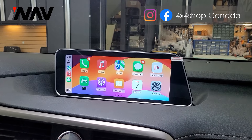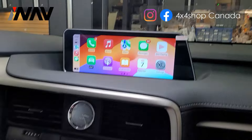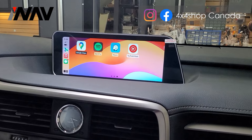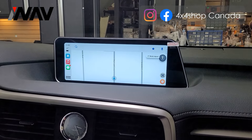The unit also comes with Apple CarPlay and Android Auto. The Apple CarPlay is wireless, while Android Auto is wired, so you can use either depending on your device.